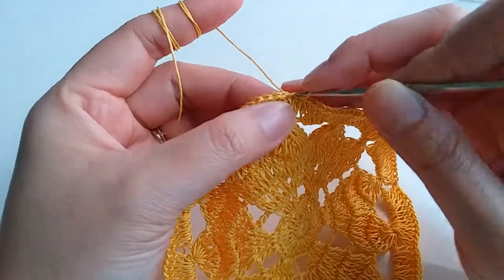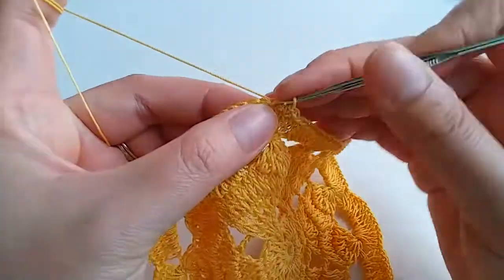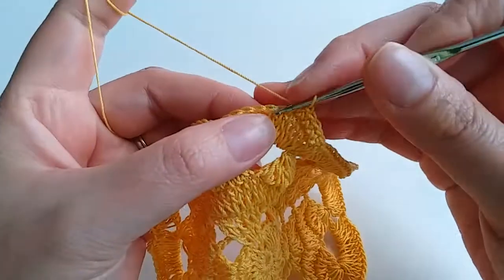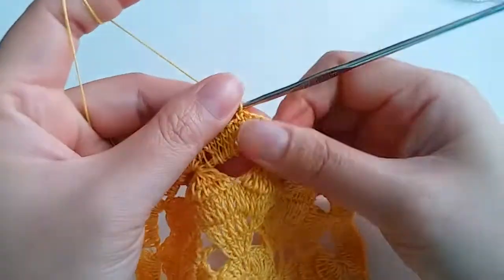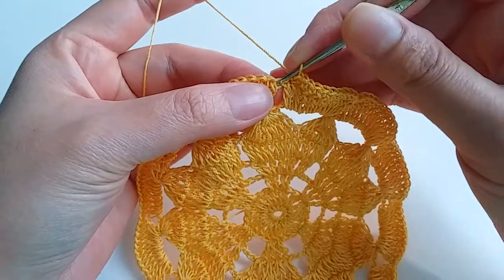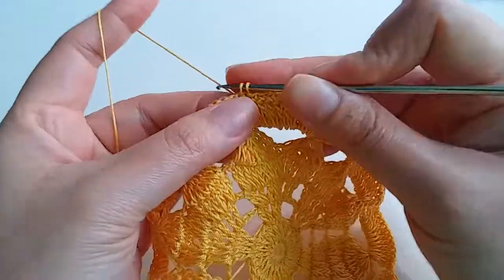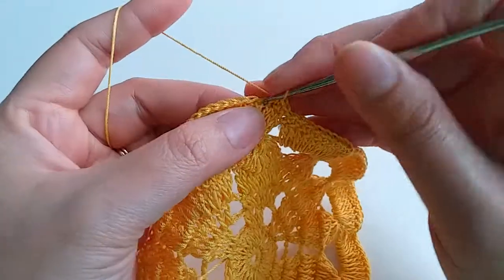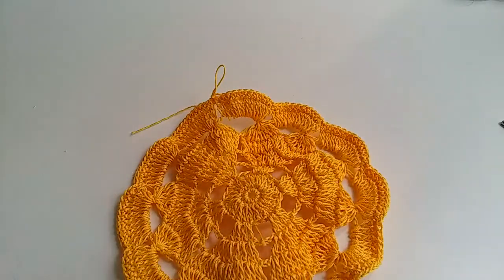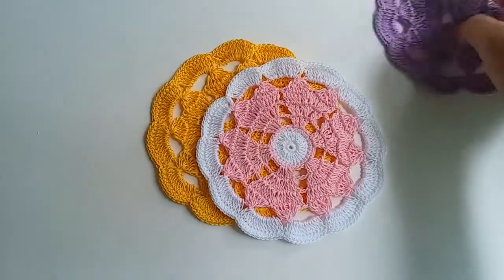And now we crochet 1 single crochet and we work beginning. When we comb this and then we crochet like that — single crochet, single crochet. Thank you for watching, see you next video, thank you so much.